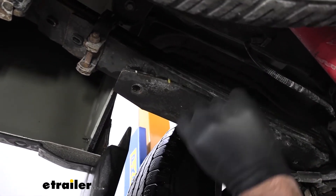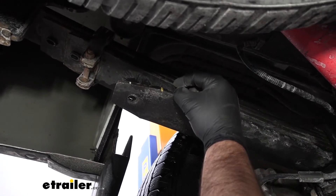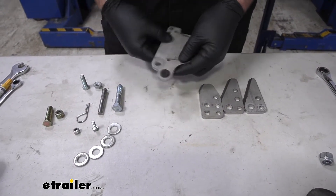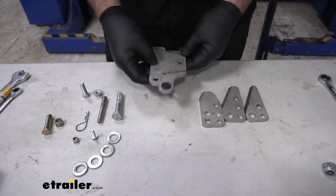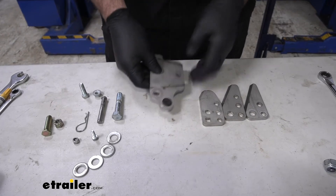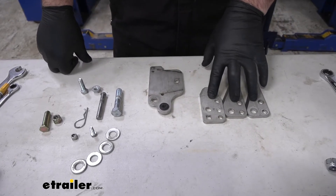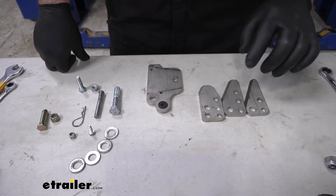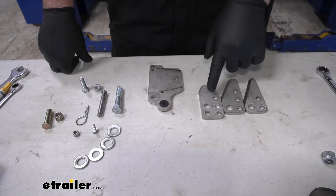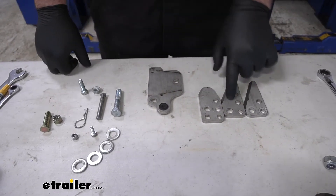Next, from the end you are going to measure in three inches. We need to measure the thickness of the spring and then the gap between our overload spring and our top spring. That is going to determine how many plates we are going to be installing onto our bracket. If it is three quarters of an inch or bigger, we are going to use all three plates. If it is a half inch to three quarters, we are going to use two plates, and if it is a quarter inch to half inch, we are going to use one plate. For the back, we are going to be using all three plates.